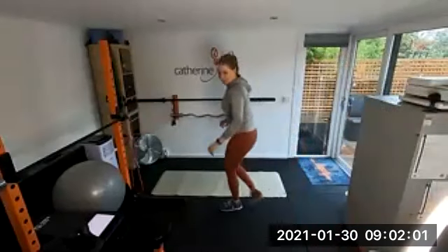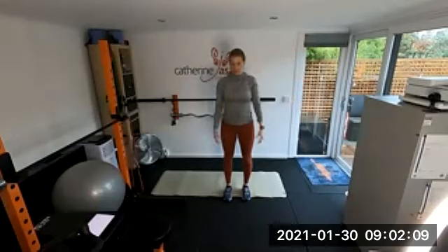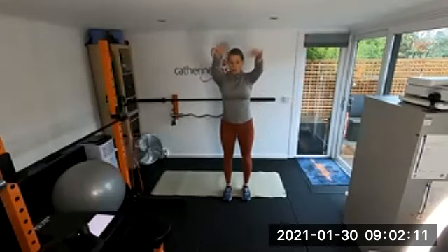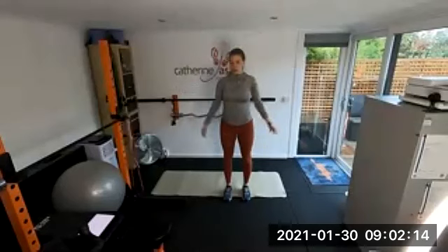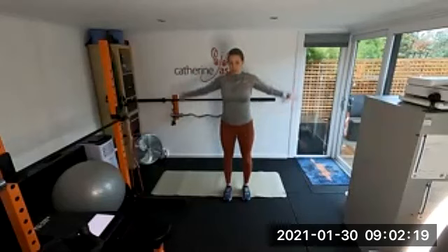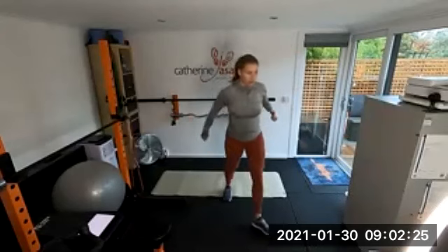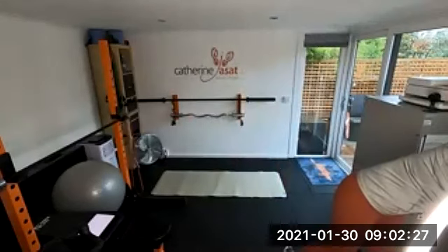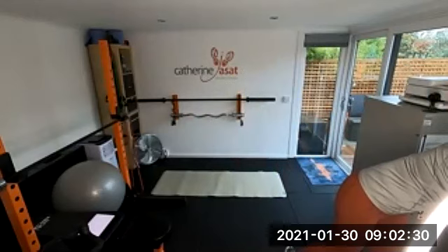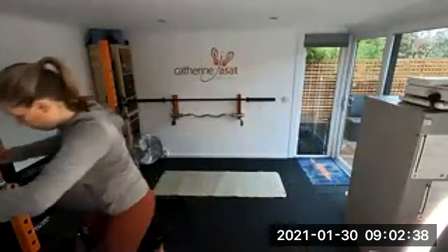All right, let's get started. I want you to start with arm circles this morning — arm circles back — and we're going to move to upper body mobility first. We've got a lot of conditioning work this morning, a little bit less cardiovascular but lots of strength work. Heavy use of the bands today as well.